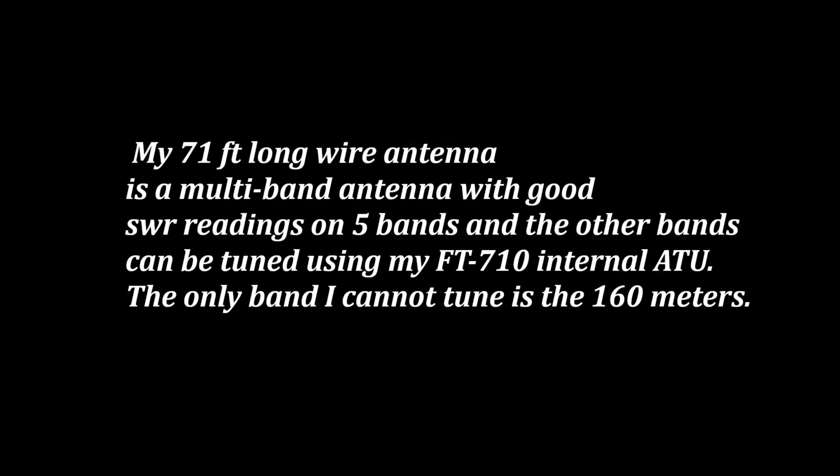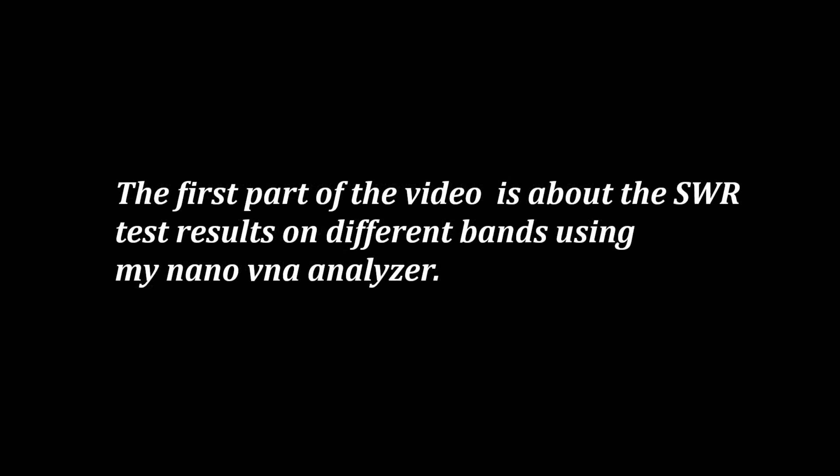My 71 feet long wire antenna is a multi-band antenna with good SWR readings on 5 bands, and the other bands can be tuned using my FT-710 internal ATU. The only band I cannot tune is the 160 meters. The first part of the video is all about the SWR test results on different bands using my Nano VNA analyzer. The second part will show how I switch to different bands on FT-8 without using the ATU of my FT-710.